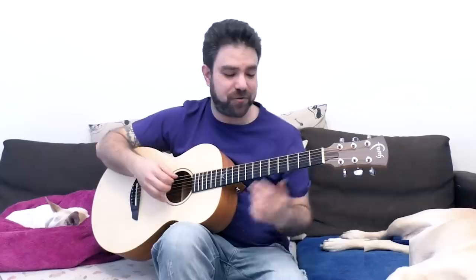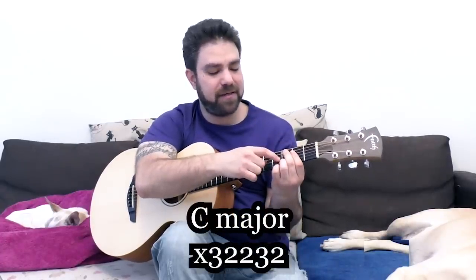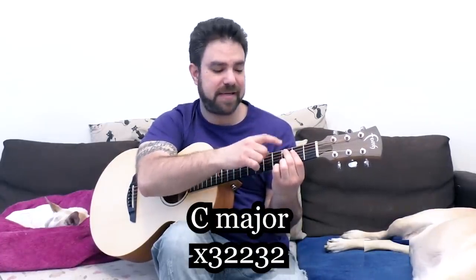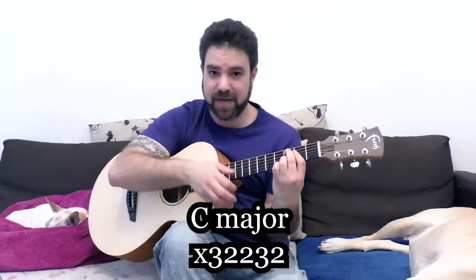If you want some more advanced sounds, I gave you a chord shape — the major chord shape — which is a bar anywhere with two fingers above it on strings two and five. For example, if you want a C chord, it would be a bar on two and three on the second and fifth strings — so two, three, two, two, three. This is a major chord.